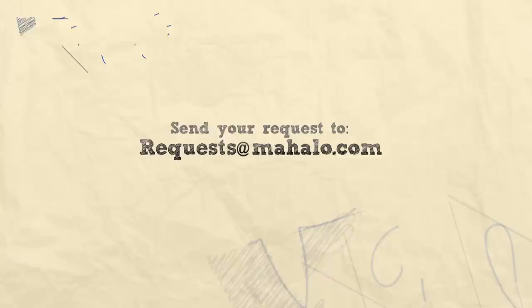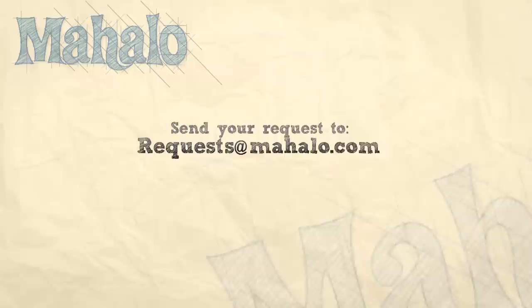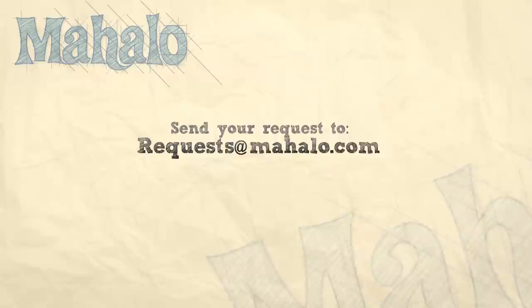Thanks for watching. Make sure to subscribe. And if there's something that you want to learn how to make, send me an email at requests@mahalo.com. Don't forget to check out our other great videos. See you next time. Bye.